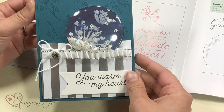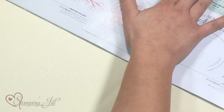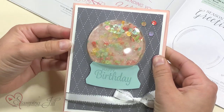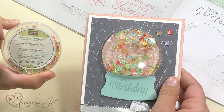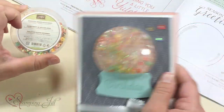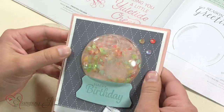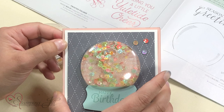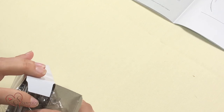Then I wanted to have a little bit more fun, so I thought I need to put some water in there. I put water and these cute iridescent sequins and just some of the dazzling diamonds glitter in there. It's a happy birthday card but it almost looks like a gumball machine. I literally put it underneath the faucet and filled it up.